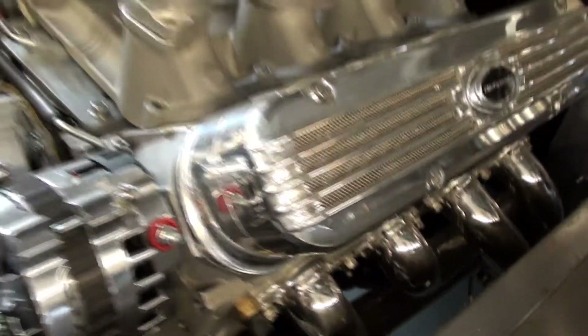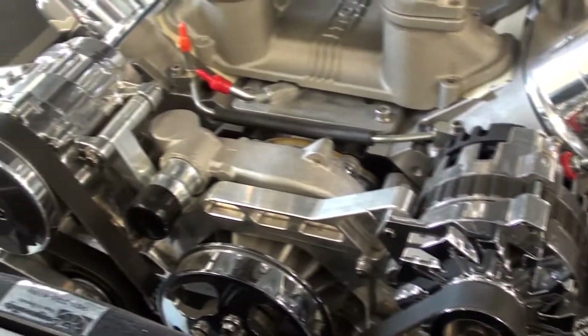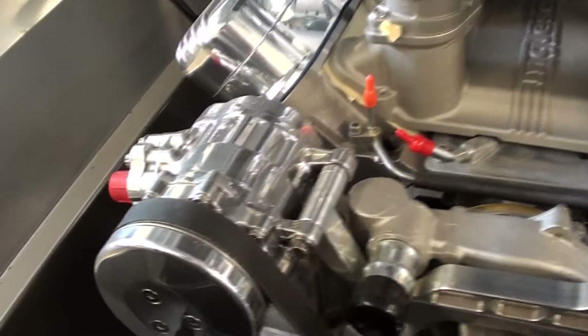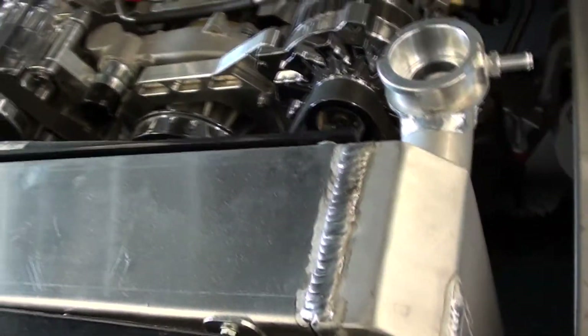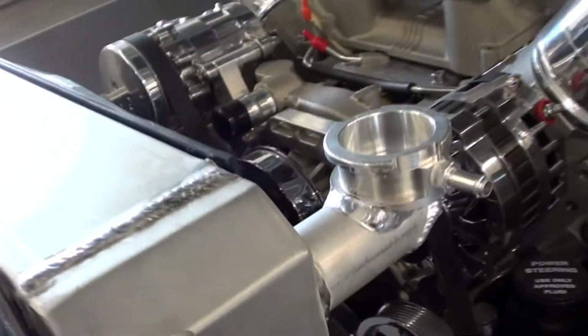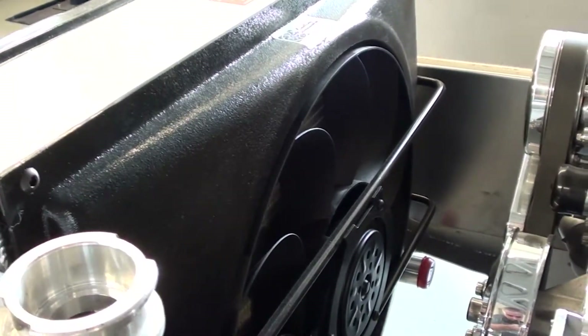It's got a really nice set of headers on there as well, and then this nice billet bracket up front for all your accessories. Of course, it'll have all the modern conveniences — AC and all that. And it's got this massive aluminum radiator up here with the sprint car style filler neck, and a nice electric fan on here keeping everything cool.